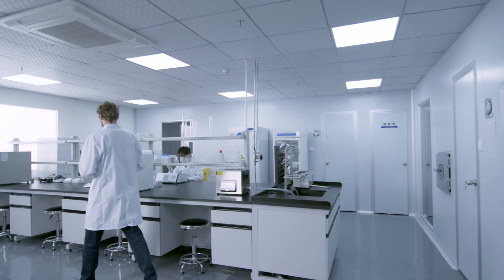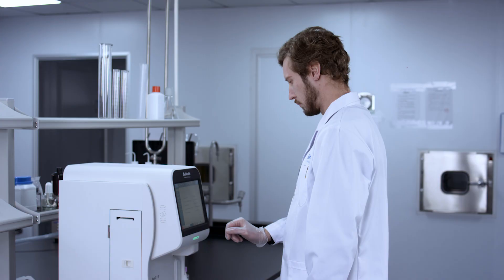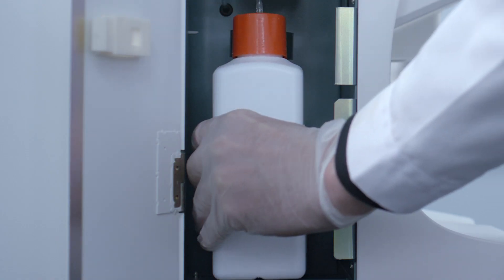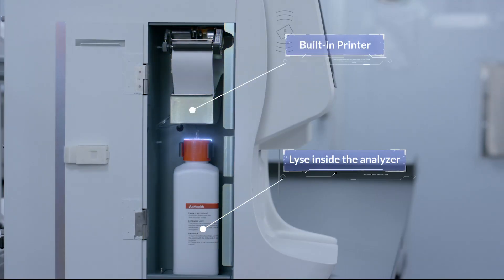In terms of functional design, AirC3 has compact, space-saving and safety solutions, which can save space, avoiding biological contamination and less reagent consumption. There is a built-in printer above the device.